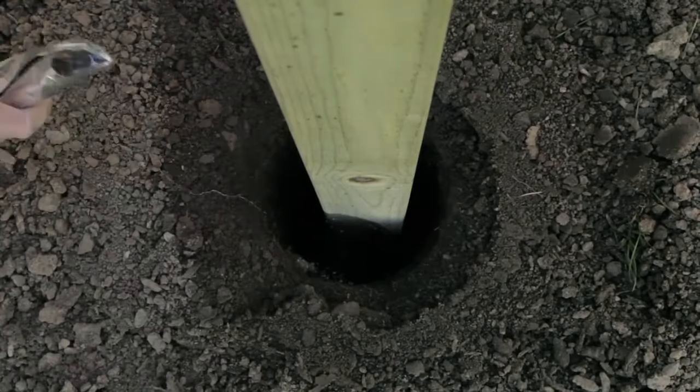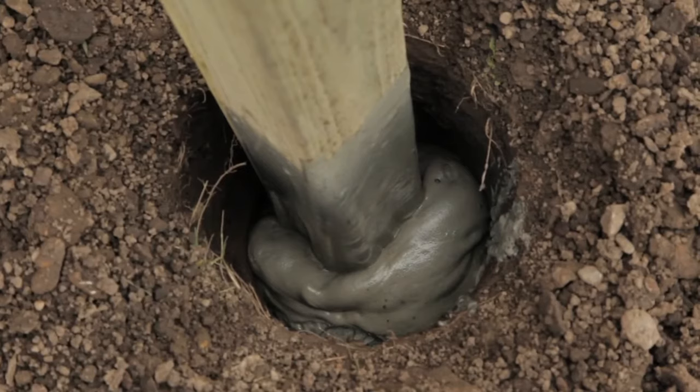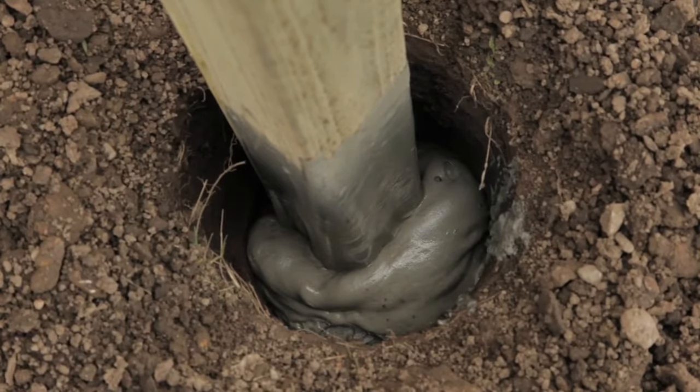Do not move the post after expansion starts. In approximately 3-4 minutes, Fast 2K should expand up to 3-5 inches from the top of the hole.